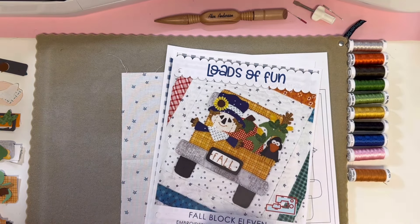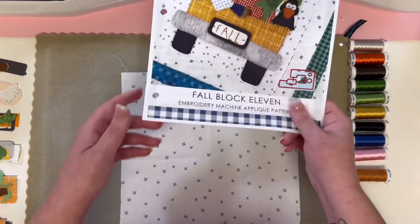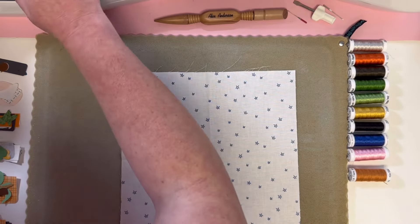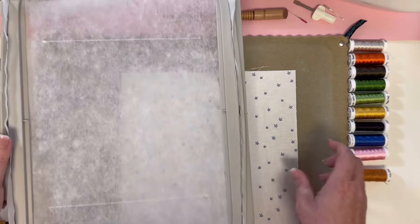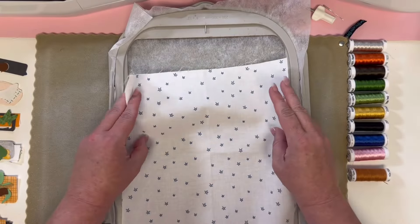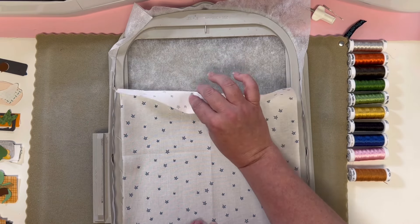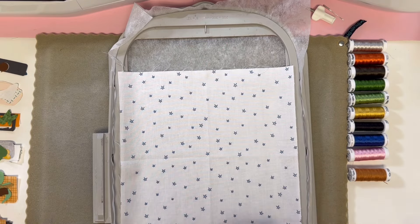The larger needle has a bigger eye to accommodate the fillane thread, and when we get to that, we'll also slow our machine down. Now let's get started on the first step. We have our placement guidelines, so we're going to take our fabric and plop it right down where it's centered, making sure you have fabric going past the top and bottom of your stitch lines and that it's centered in your hoop.